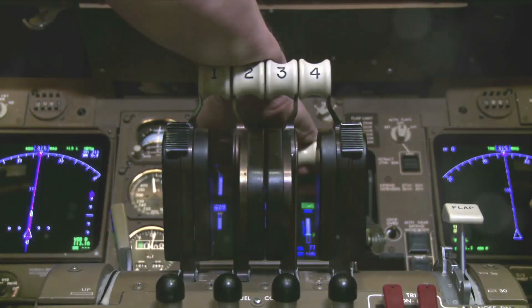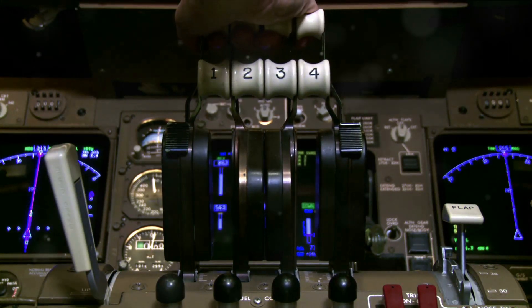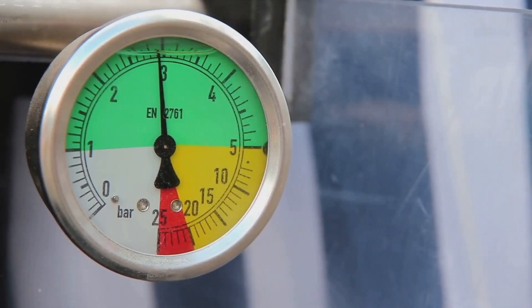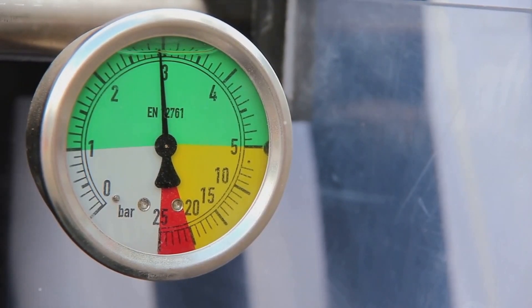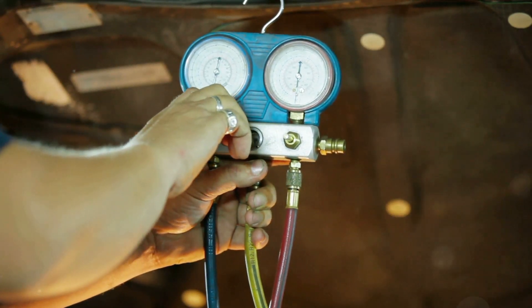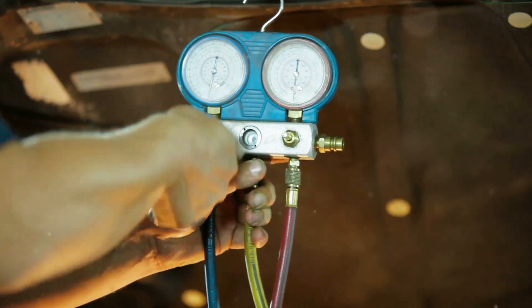So how does an airplane measure its altitude? At its heart, an altimeter is a barometer — a device that measures atmospheric pressure. As we ascend into the atmosphere, the air pressure decreases. The altimeter picks up on these changes and uses them to calculate the plane's altitude. Think of it as a finely calibrated pressure sensor. As the atmospheric pressure changes, the altimeter adjusts, providing pilots with real-time altitude data that's crucial for their navigation.